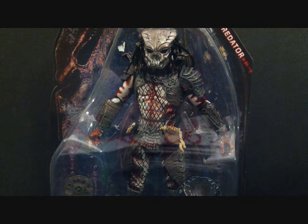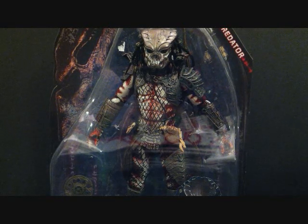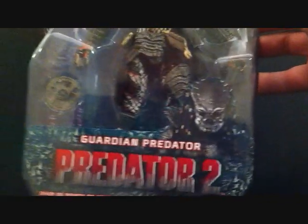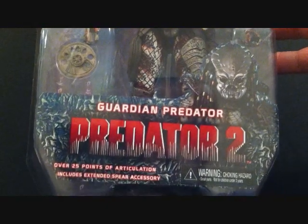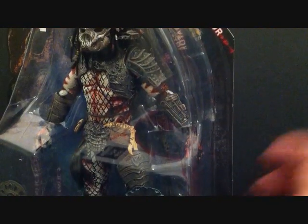It's got a nice mask. This actually looks like the re-release of that Comic-Con exclusive they had, which was the original predator just with a different mask. I forgot the name — Gort Predator — my mind just went blank. At the bottom you've got a picture of the predator: over 25 points of articulation, includes extended spear accessory and the throwing disc.